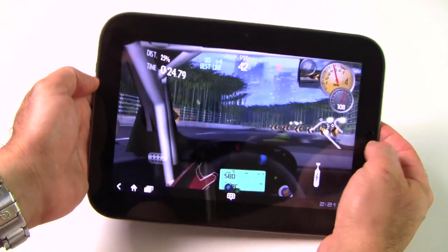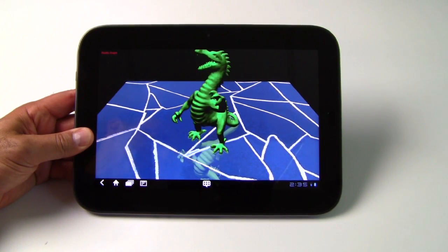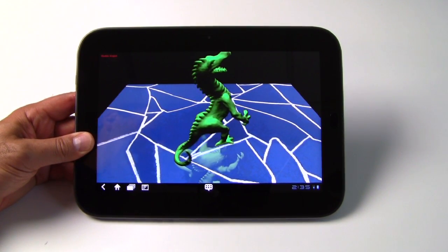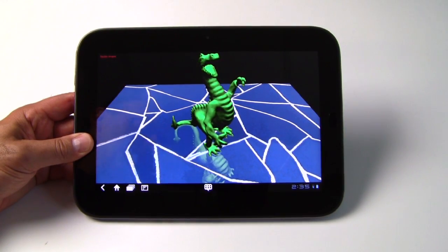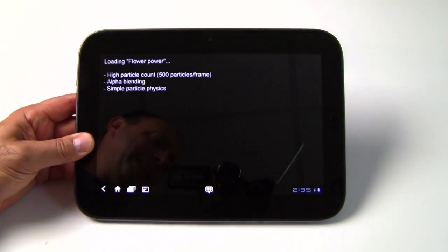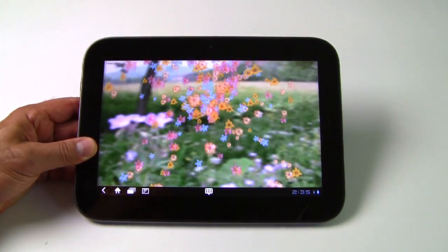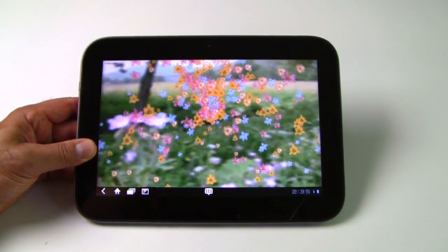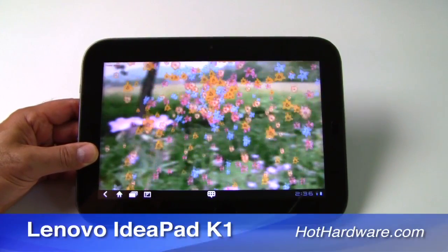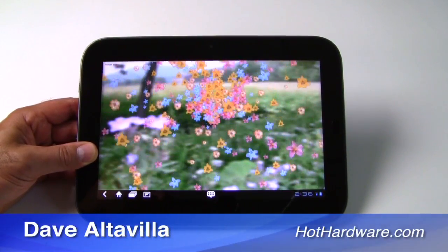Running AN3D Bench XL, the IdeaPad Tablet K1 finishes right in the middle of the pack with other Android 3.1 slates based on NVIDIA's Tegra 2 dual-core processor — competitive with the Motorola Xoom, Samsung Galaxy Tab 10.1, and Asus Transformer. The 16GB configuration retails for $449, and the 32GB version we're testing is available for $499, making it quite a bit cheaper than the Samsung Galaxy Tab and certainly the iPad 2. I'm Dave Altavilla for HotHardware — thanks for stopping by.